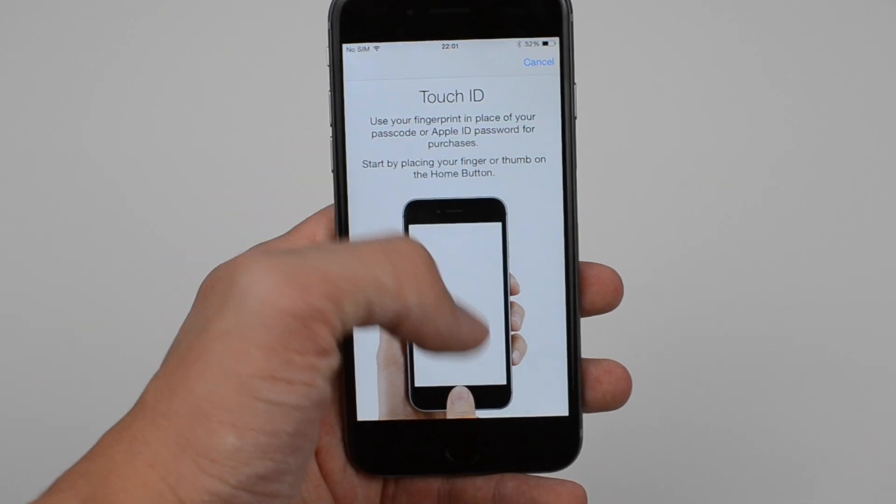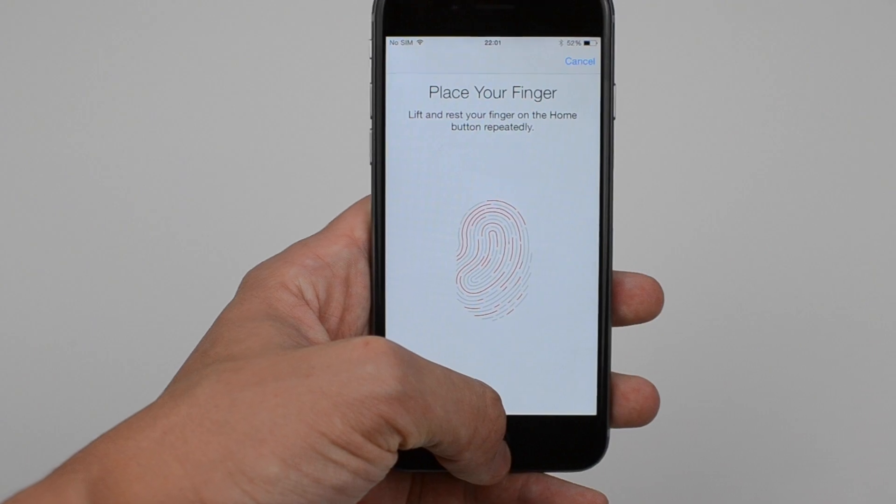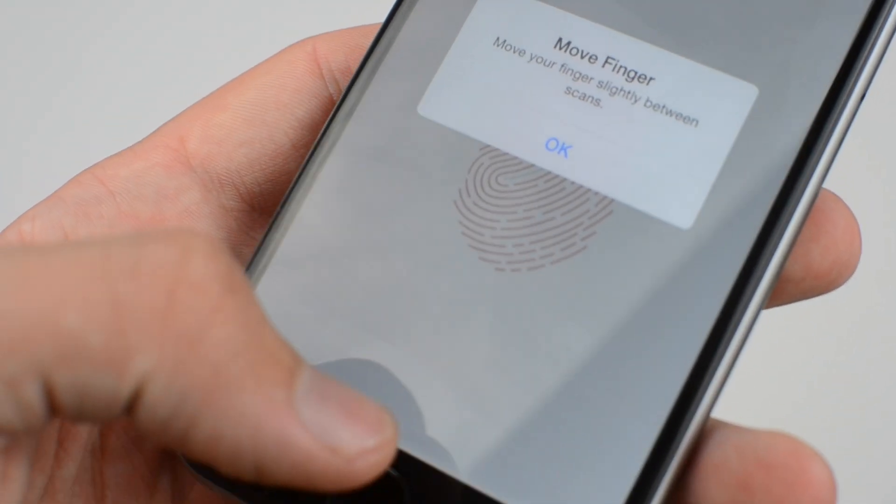First things first, you will need to head over to your settings and select Touch ID and Passcode. Then activate iPhone unlock. You will then need to put either one of your fingers or thumbs on the home button for it to be registered.